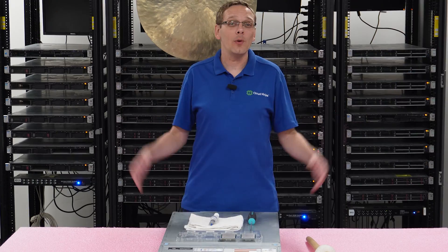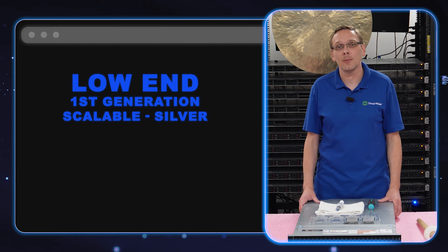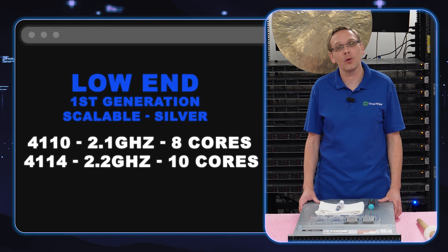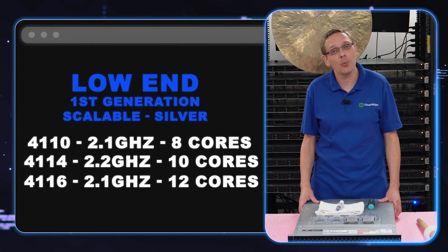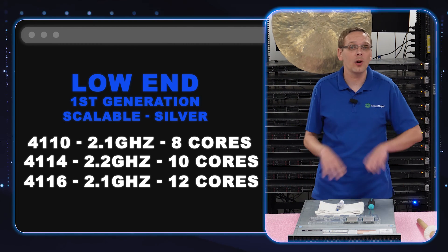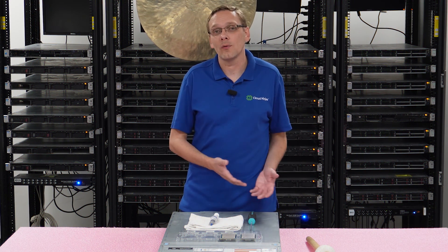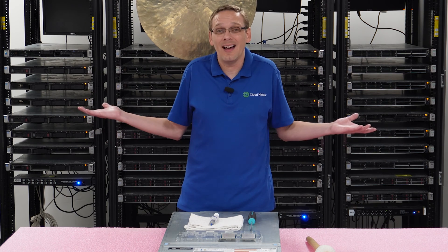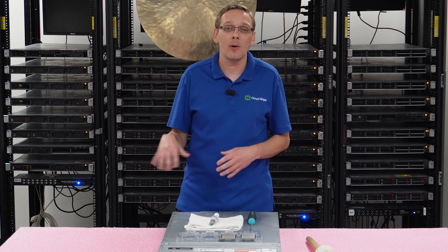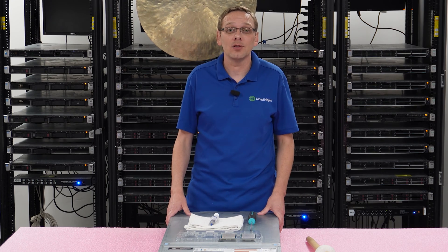So let's hop in and tell you what they are. The low-end procs we recommend — there are three of them. They're going to be first-gen scalable silver procs: the 4110, 4114, and 4116 at 2.1, 2.2, and 2.1 gigahertz — 8-core, 10-core, 12-core. All these are very budget-friendly, not going to break the bank, good performance overall. Great for low-end applications and honestly great for storage as well, which is great for the XD server.